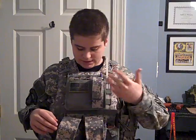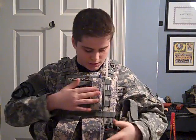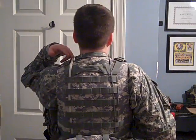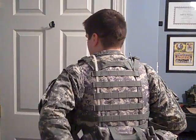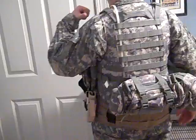I see zip ties on other guys' loadouts and on actual soldiers, so I added them. Everything else is the same — I've got my little speed loader and walkie talkie. On the back I have nothing besides the lower pouch.